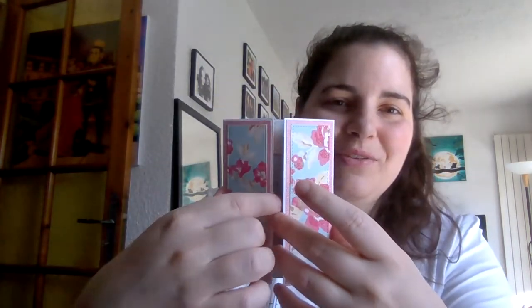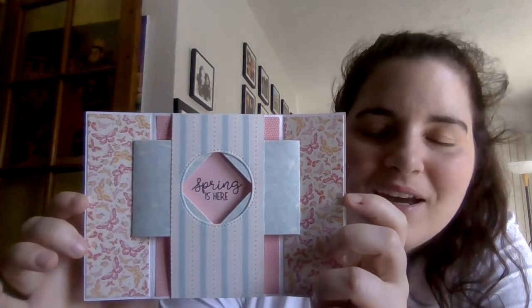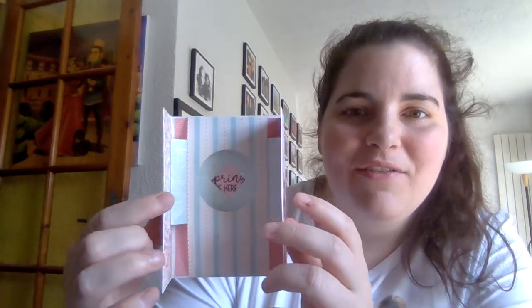Oh my goodness. Oh, no way — I have to do this on camera. This is too cool. So there's a hidden message. What does it say? 'Spring is here.' She went with the spring theme. I see the butterflies. Oh my gosh, how did you make that? That is so amazing. Bravo. That is one of the coolest cards ever.